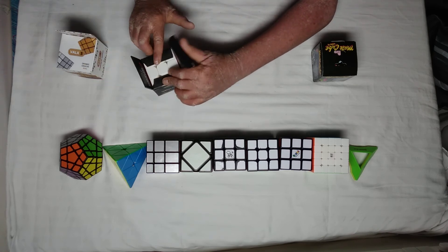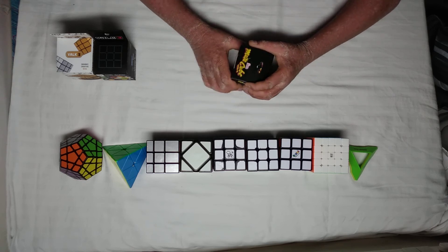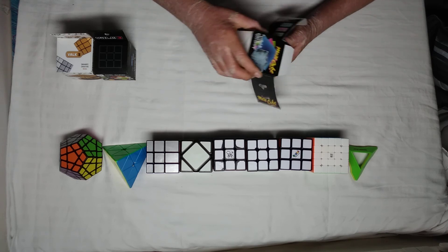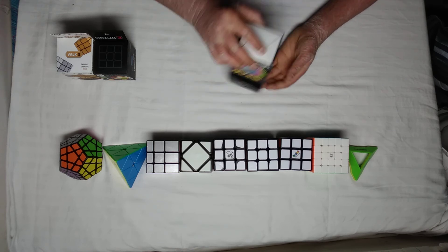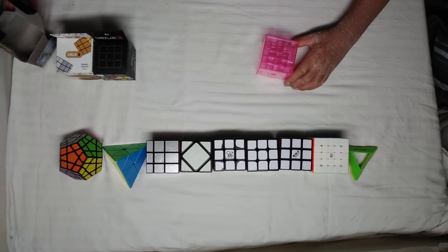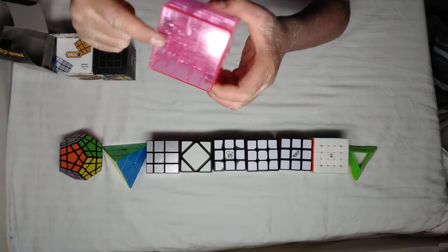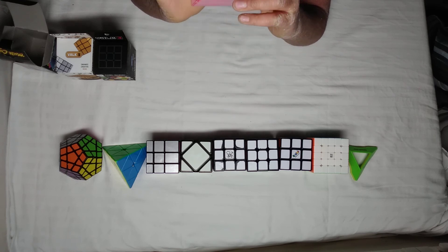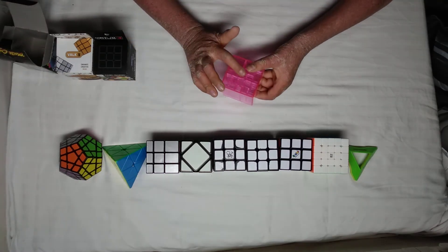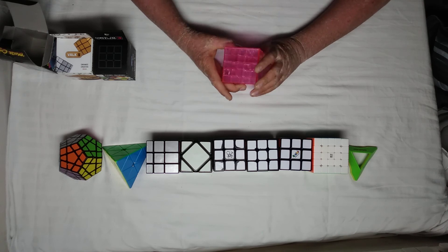Let's move on to the maze cube. I don't know what this is, but let's check it out. At least this isn't a twisty puzzle — it's just like some brain teaser. I got it in pink — okay, I wouldn't prefer that color. As you can see, this has an internal maze, and your goal is to bring the silver ball out from the hole. It's going to be a challenge.